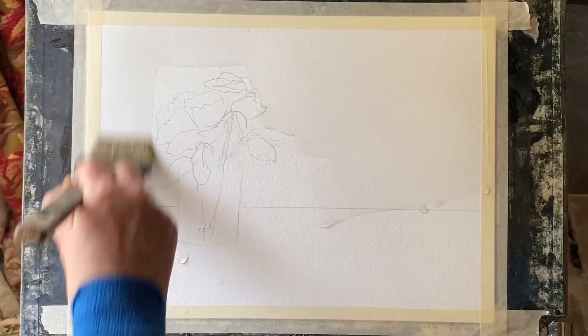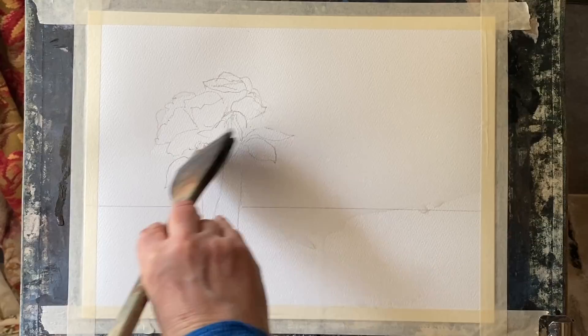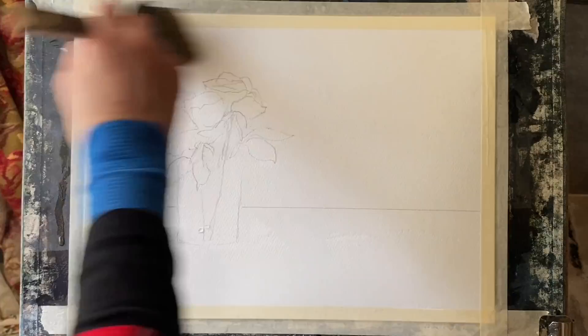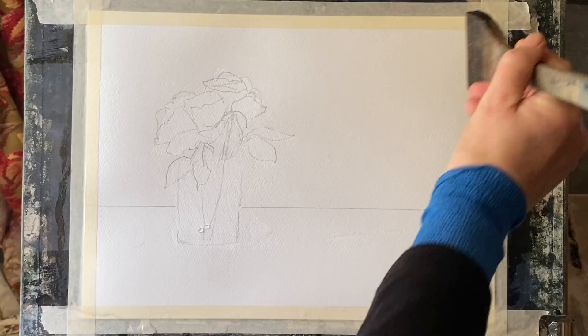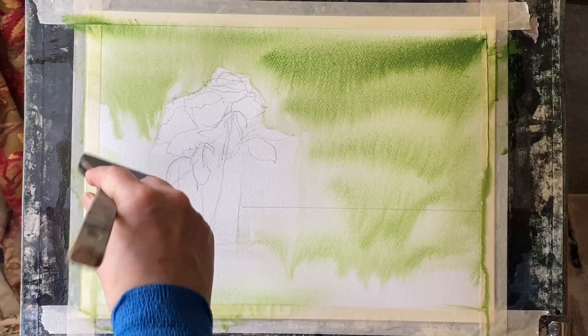I drew out my roses and my vase roughly in position on the paper first lightly in pencil and now I'm using a large ProArt Haki brush — any large wash brush will do — to wet the paper, but I'm cutting around the roses and the vase because I don't really want to paint over them when I put my wash in. If you want to you can use masking fluid and mask out the roses, but I'm just going to cut around them and leave the roses themselves dry, so my wash should flow around the roses leaving them nice and clean white paper for me to paint later.